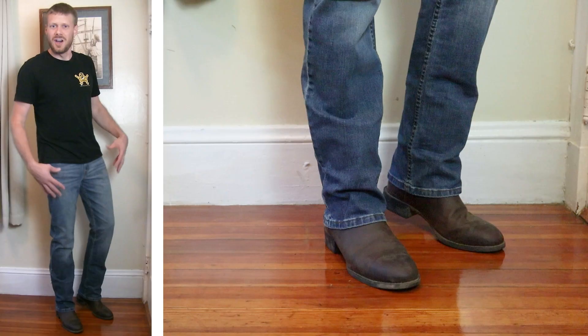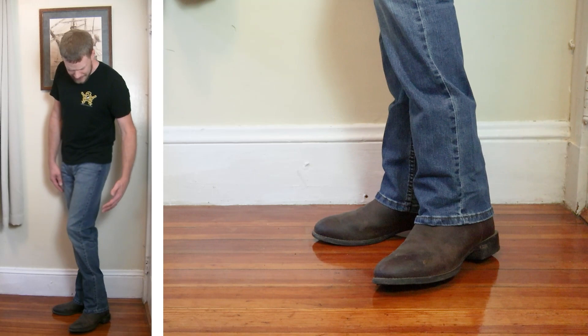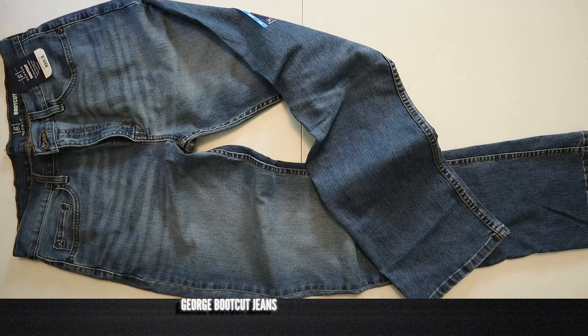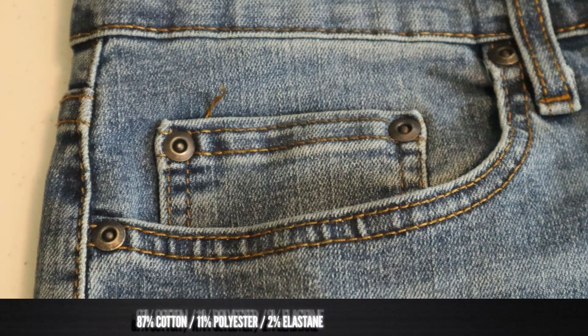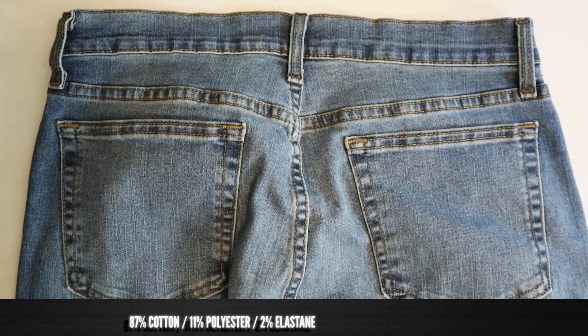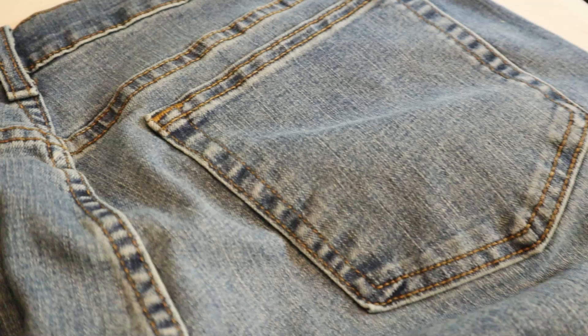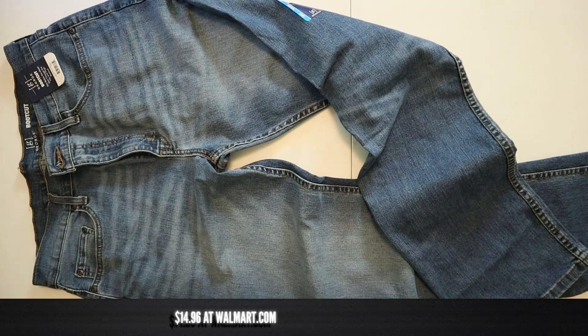I got the boot cut George jeans on right now from Walmart and I gotta say that so far I'm kind of impressed. Before we get too far ahead of ourselves, let's get into the rundown. These George boot cut Walmart jeans are a lightweight stretch denim of 87% cotton, 11% polyester, and 2% elastane, aka spandex. It sits just below the waist and it's a slim fit through the hip and the thigh. Of course it has that boot cut leg opening, and it also has a zipper fly. It's made in Mexico — which I was kind of surprised about, since some jeans are coming from Bangladesh and China. I expected one of those with Walmart, so I was impressed. They're coming in at $14.96 at walmart.com.